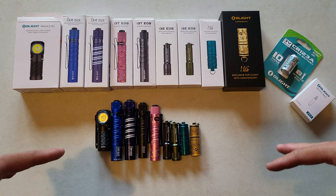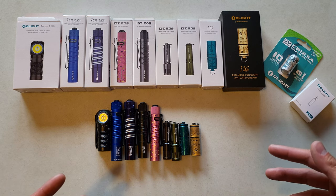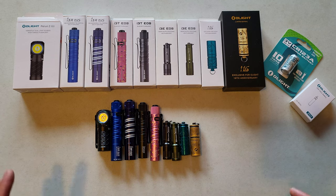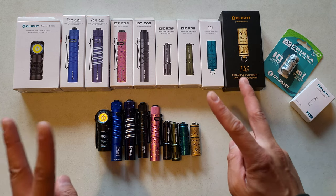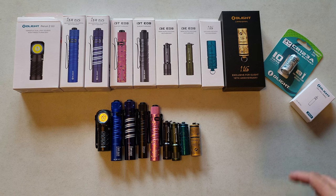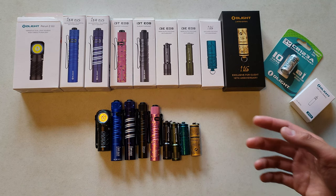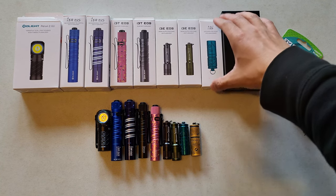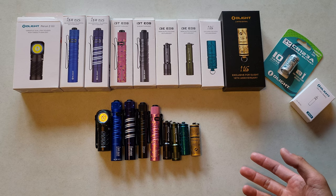I usually have two accounts, so two accounts to spin their little prize wheel that they have and take advantage of the - air quotes - free flashlights they give in their sales. They do typically have sales pretty often, but in this one sale I think they tried to get around that, because I think they're aware that people have multiple accounts.